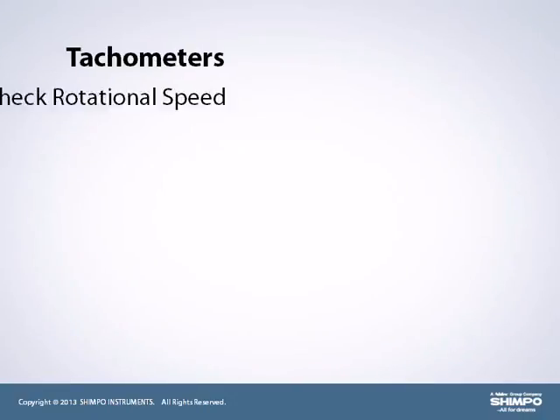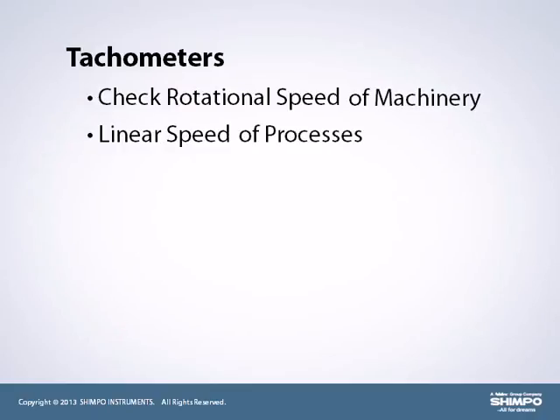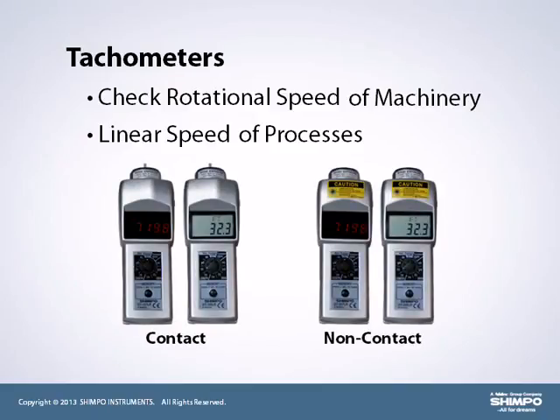Tachometers are used to check the rotational speed of machinery or the linear speed of processes. They are available in contact or non-contact versions.